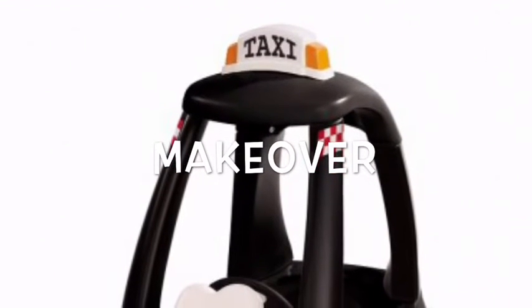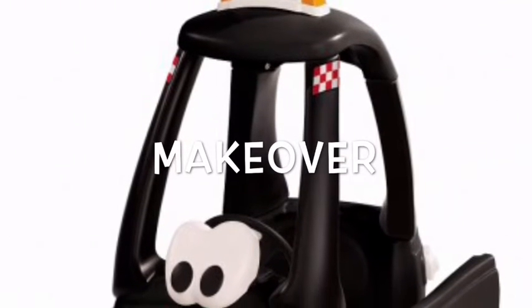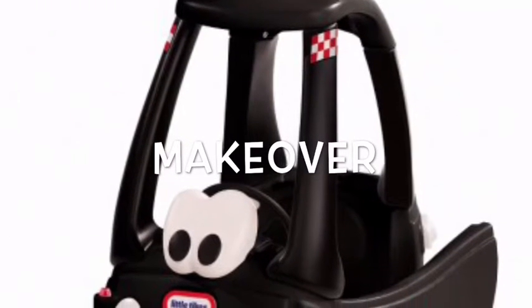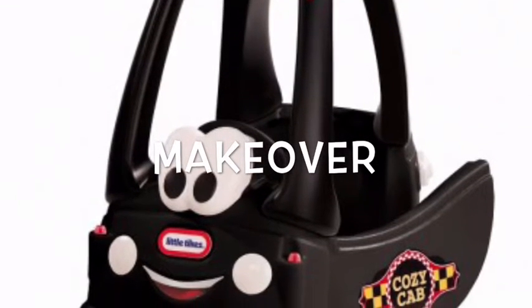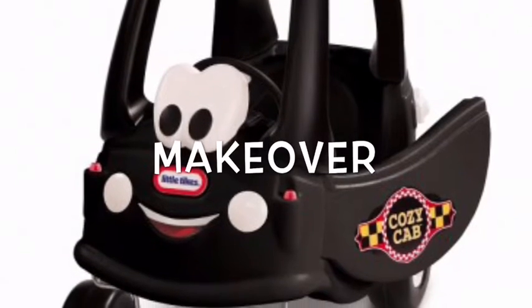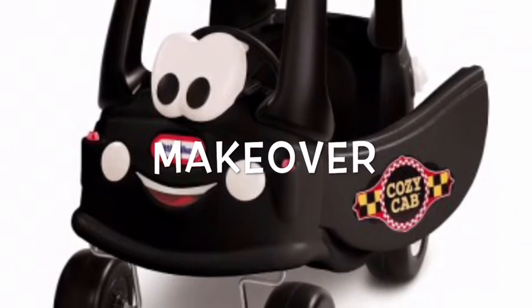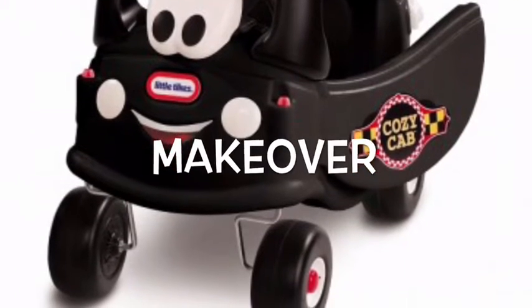Hi guys, I'm a London black cab driver and I found this little toy black taxi on Amazon. It doesn't look much like a London black taxi, so for my grandson's first birthday I thought I'd buy it and make some modifications to it. Let's have a look and see how I've gone.